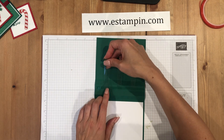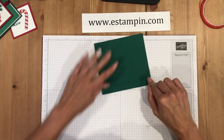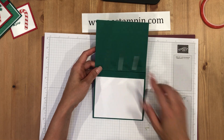Place another one on one side and another one on the other side, just eyeballing the placement. Then fold the whole card over and really make sure you get it pressed in there so it holds and stays. Now we're starting to get the inside of our card.